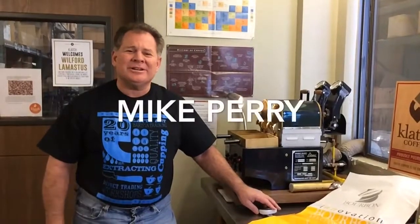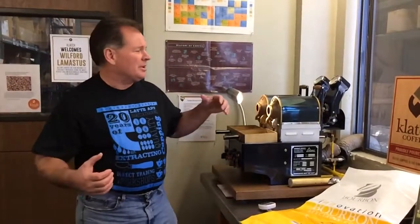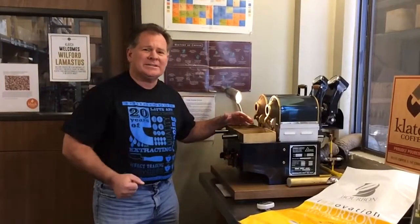Welcome back. I'm Mike with Clatch Coffee. I'm excited to be here today. When we get coffee, the journey from the farm continues here in our roastery at the sample roaster. This is where we experiment and play with each of the coffees.